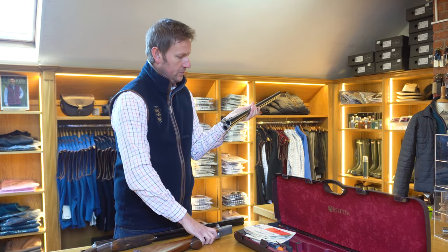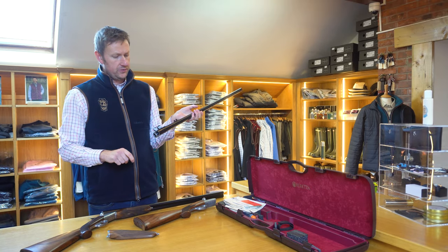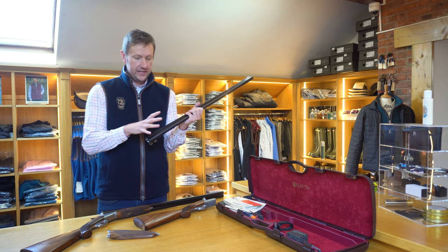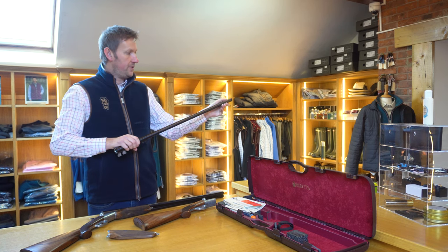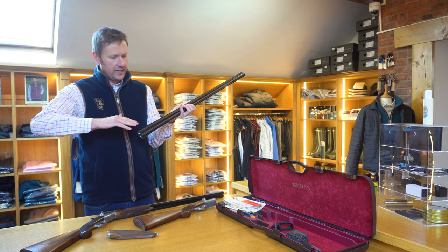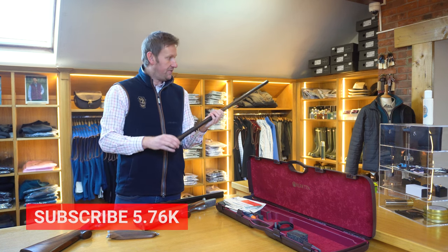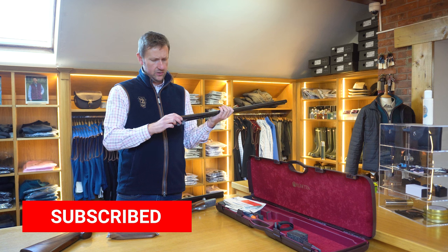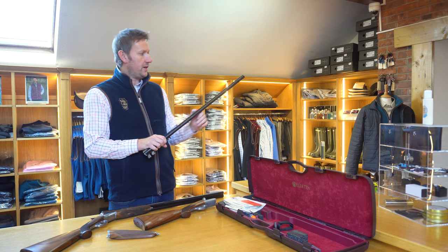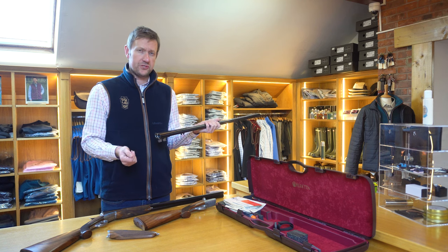Taking the barrels off, you can see the CIP and superior steel shot proof fleur-de-lis stamp, as you'd expect. Three-inch chambers, so there's very little you can't do with a gun like this. It's got a nice concave rib, which is a nice traditional side-by-side touch — not as concave as you'd get on an English gun, it's slightly raised but dips in the middle. I believe that is six to eight millimetres, with the Beretta stamp on the top of the rib. I would have liked to see the rib file-cut, but that's just me being a bit more traditional.